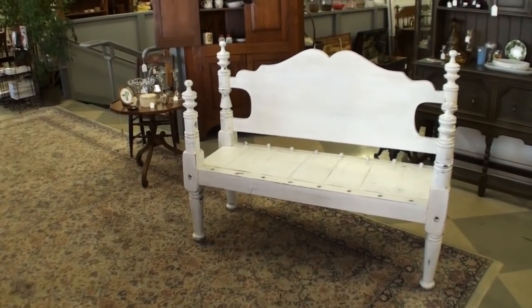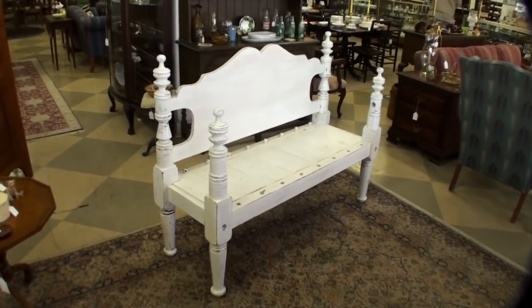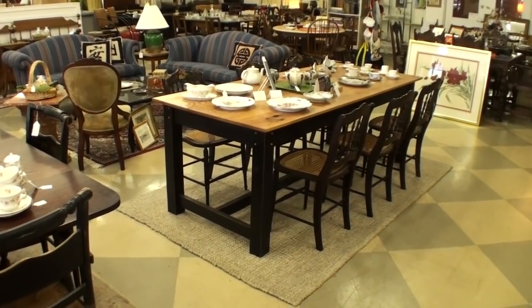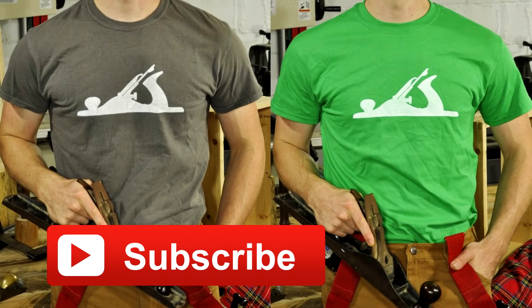Here's a little bonus footage for the end of the video. Here's the bench delivered to the store — just wanted to show you what it looked like in the place that it will be sold. It's in there for sale and I ended up putting a price tag of $495 to see how that goes. There are my other tables as well in the store. If you enjoyed the video, please subscribe to the channel and you'll get updates of all my future videos. And if you're curious about the shirt that I was wearing in this video with the hand plane, I sell that on my website — you can click the link in the description and check out the rest of my website as well.